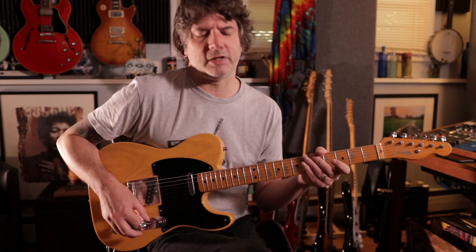Cool to use the open strings when you can. Hopefully you got something out of that. Once again, it's at 3 minutes and 25 seconds into the video. I'll play it right now.